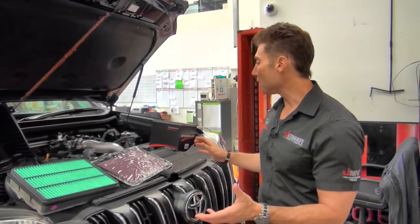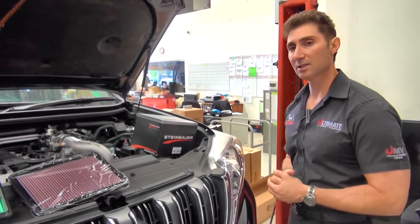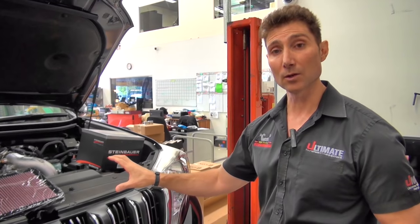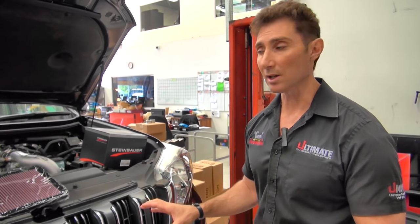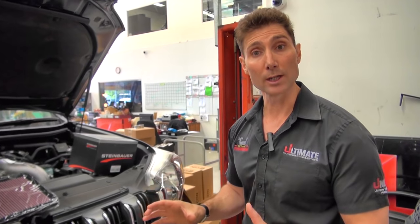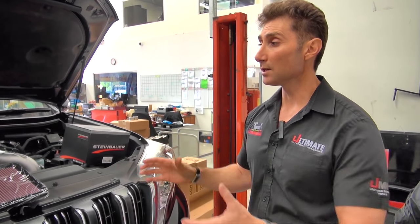Next we're going to be fitting the Steinbauer module. This is a German product — they've been around for many years and are used all over the world. We want safe power. This gentleman has paid a lot of money for this vehicle and wants to make sure that whatever upgrades we do are going to be safe. Steinbauer really does go the extra mile, monitoring the engine to make sure it's not overloading it or causing any damage, while keeping it within the right working load and increasing power dramatically.